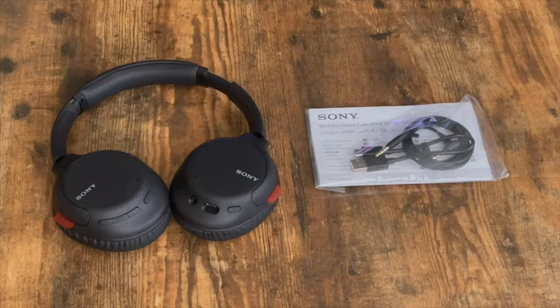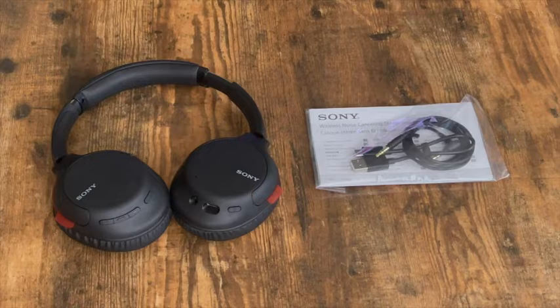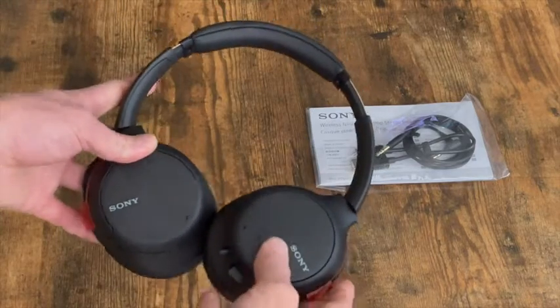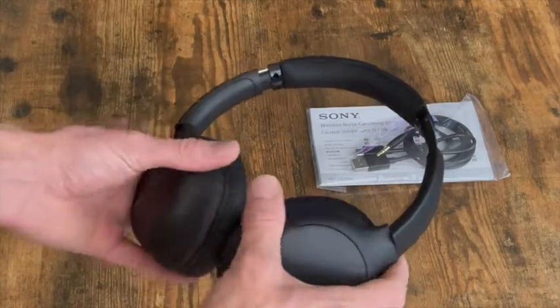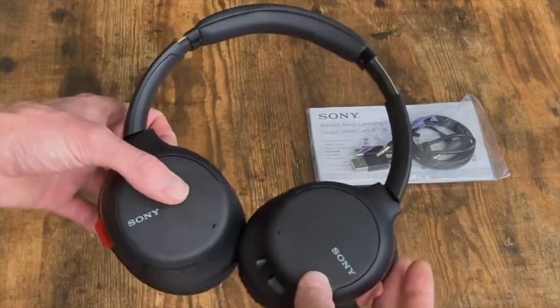Hello and welcome back. I'm Matt and today we are taking a look at the Sony WH-CH710N. I used these for a couple of days so I could get a good listen on how they really worked and how they sounded, so I could give you guys an honest review so you know exactly how they sound.